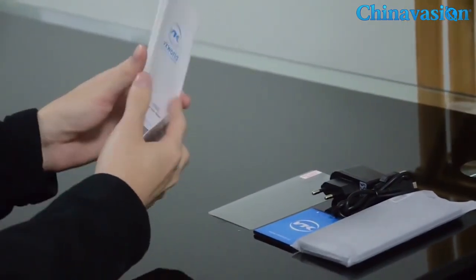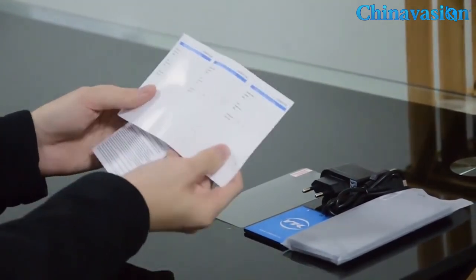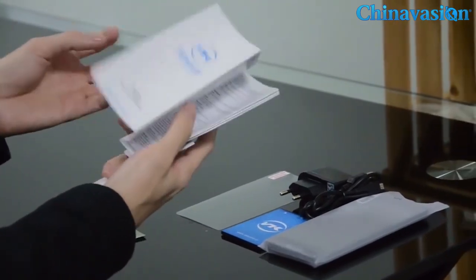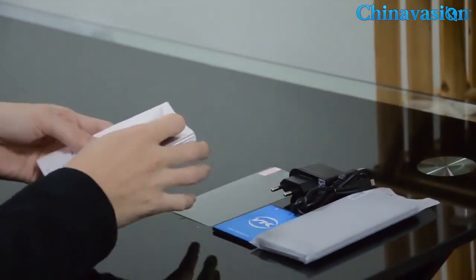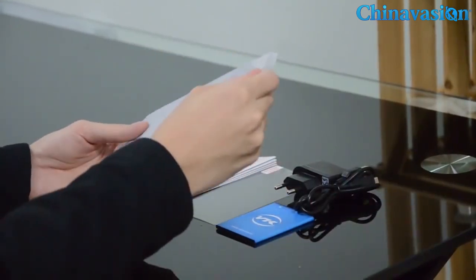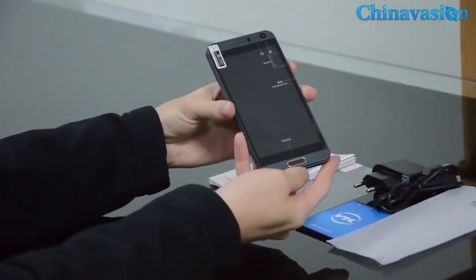And here's some instructions and documentation with basic information about the phone and about the company. Okay, let's leave those aside and take a look at this gorgeous phone. You can see it has a front flash beside the camera.